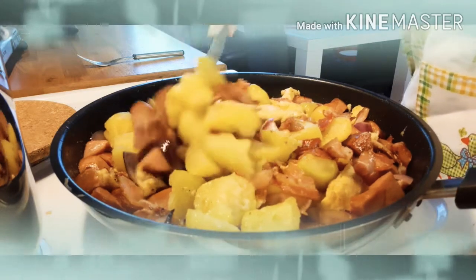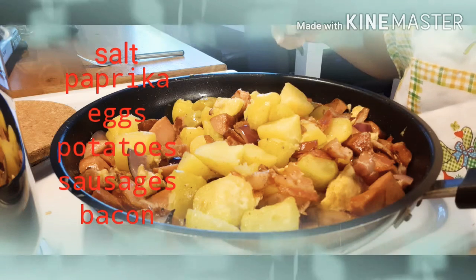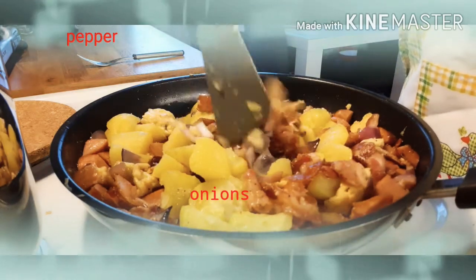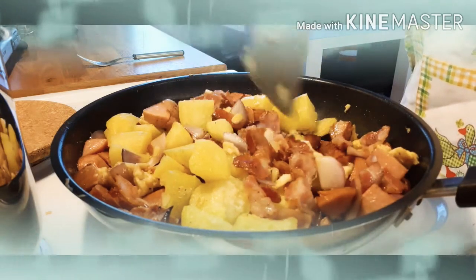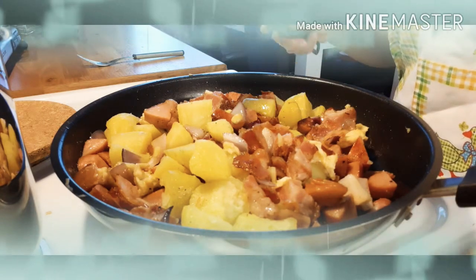Bacon, eggs, onions, pepper, paprika, salt, and potatoes, and also sausages. So, no need to put more oil, kasi yung bacon may sarili siyang oil.